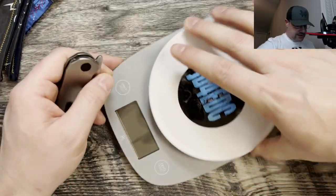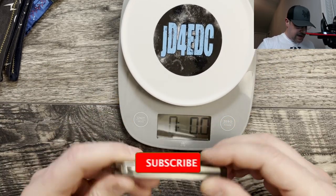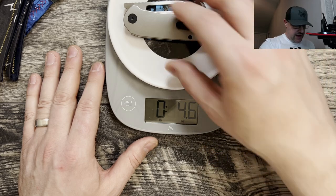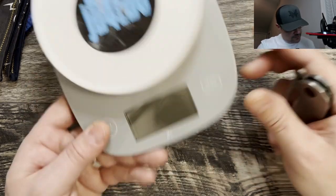Let's go ahead and grab the scale and check the weight. This is an all-titanium knife with a steel lock bar side, all-titanium hardware, and a 14C28N blade. It's coming in at 4.6 ounces — not bad on the weight whatsoever.